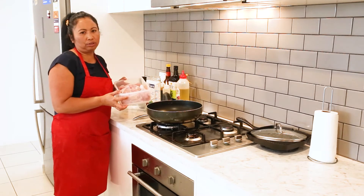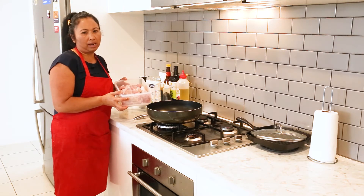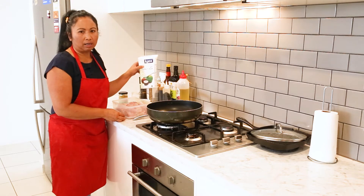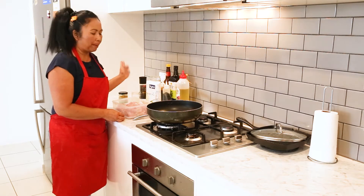This is almost two kilograms of chicken. We will need a whole jar of the curry paste, and we need the Kara coconut cream, salt, and pepper.